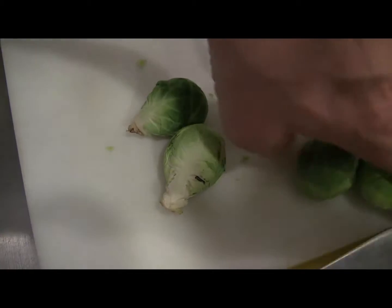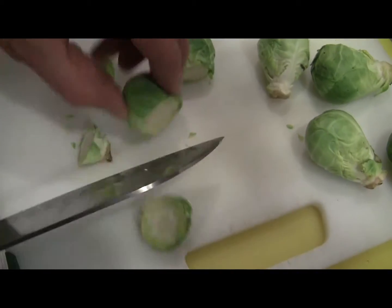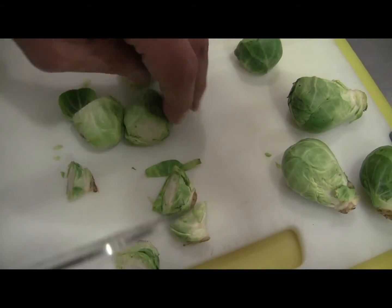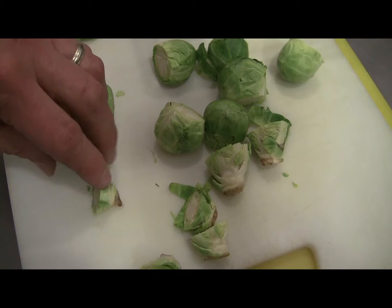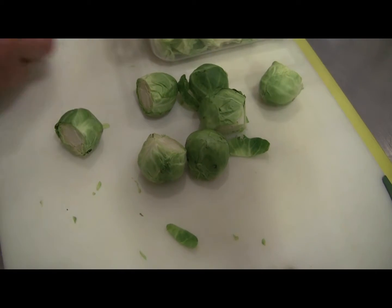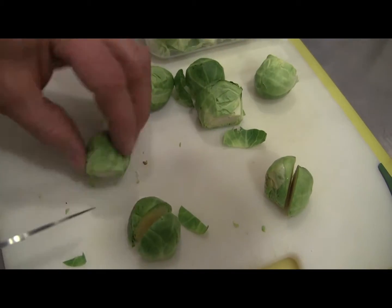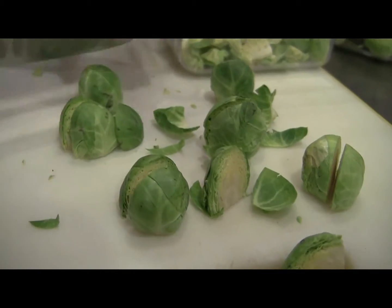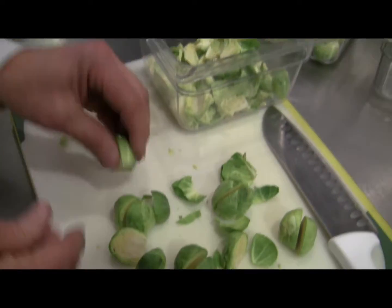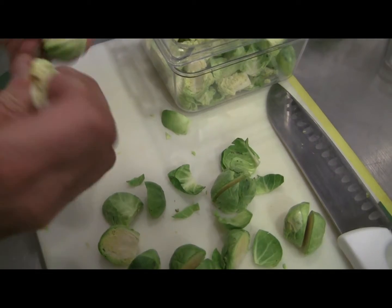From an efficiency standpoint, repetition helps in the kitchen. I'm going to do all these cuts first — you can see it goes much faster because I'm not picking up and setting down the knife. Every time I'm doing a different type of cut or peeling, I'm doing all of them the same in a sequence that allows me the repetition of the same motion, which is really going to help you in prep time.